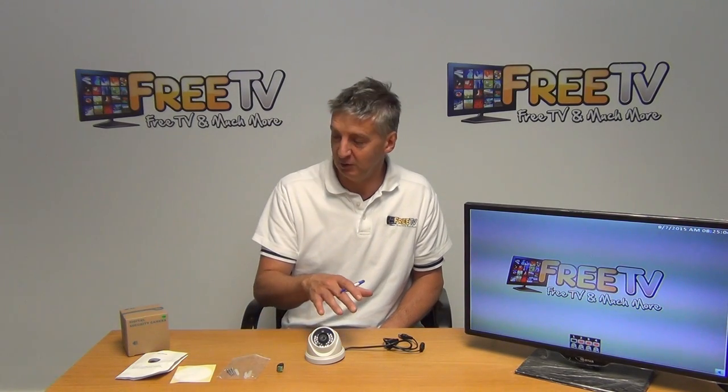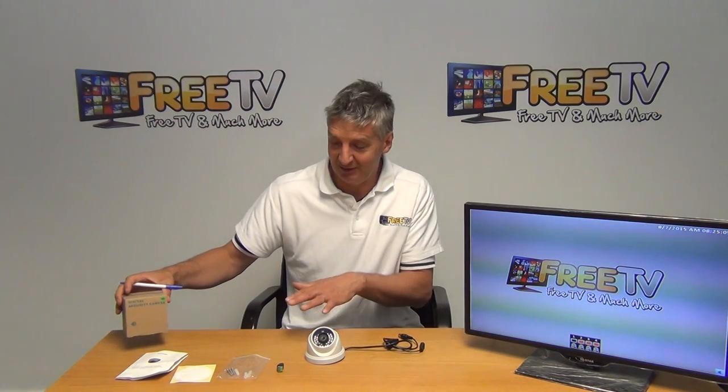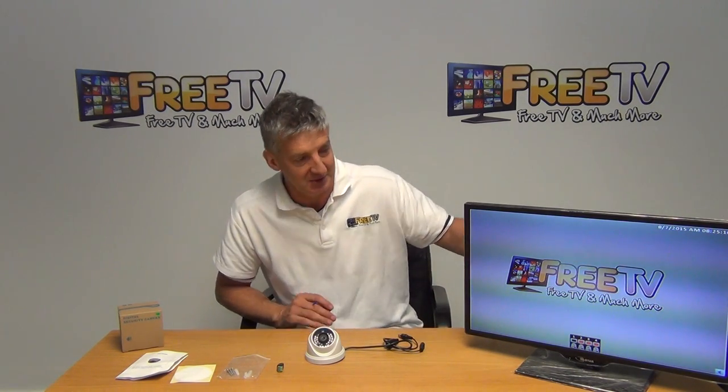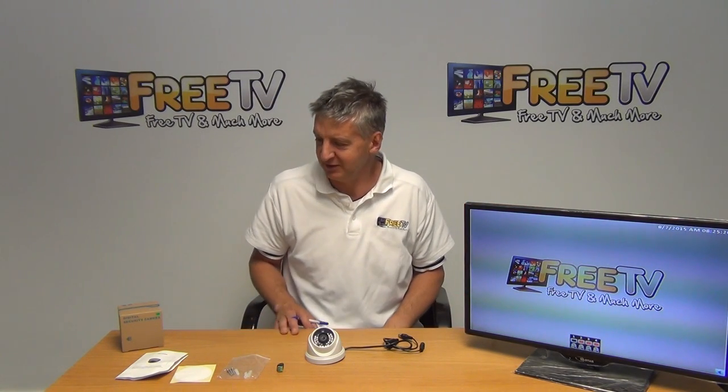The format of the video is simply going to be that we'll talk about exactly what comes in the outer box, we'll give a detailed overview of the camera itself, and then we'll get into a demonstration of the camera which we have running here, including how to flick between the different settings on it.